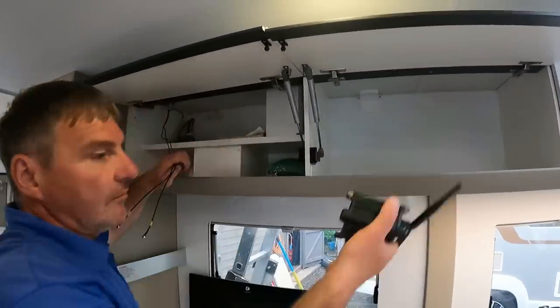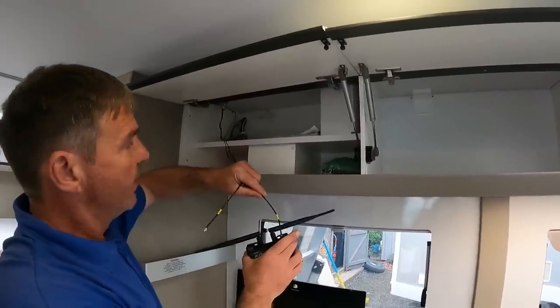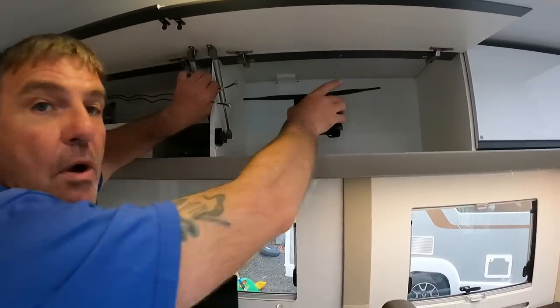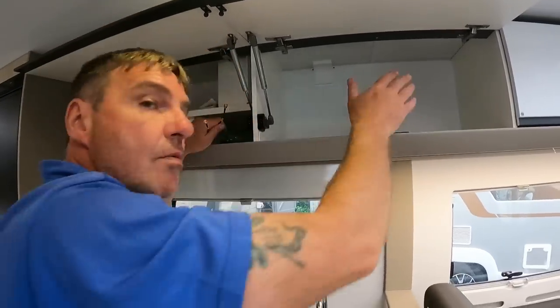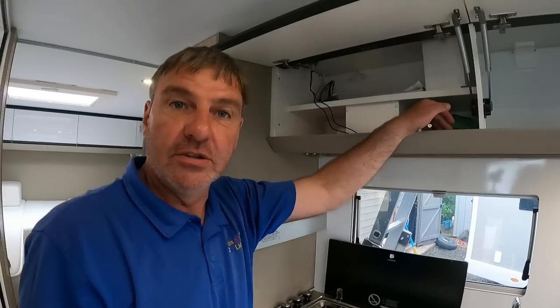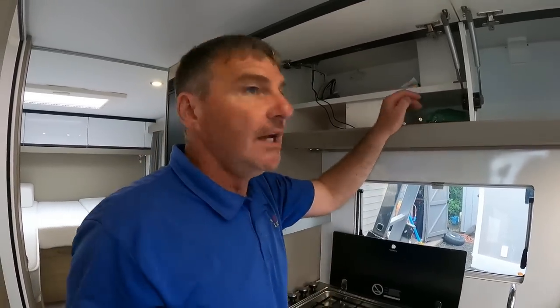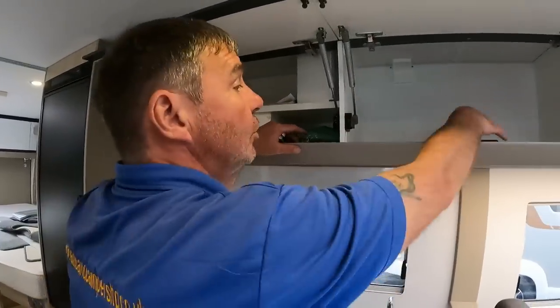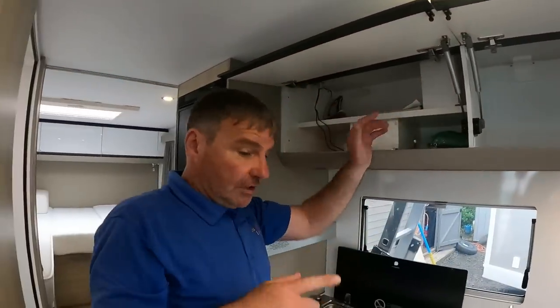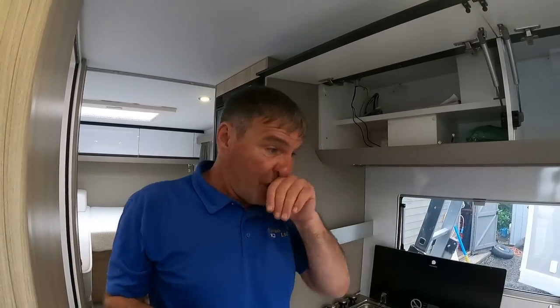The leads plug in like that — easy. But oh hang on, it won't reach! Don't worry, don't panic. I rang AVTech, told them the problem, they said no problem, they'll send extensions out. Service like that — that's what you get from AVTech. Not sponsoring them or anything, but I find them a really good company. The stuff isn't cheap but you pay for what you get. So we're just waiting for the extensions to come and the van's nearly all done.